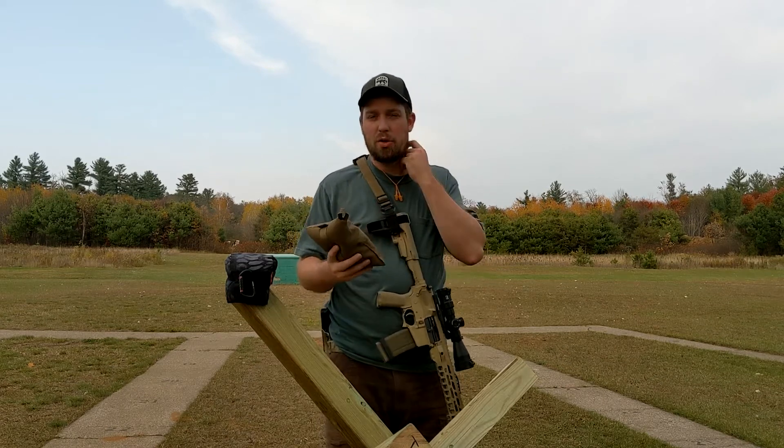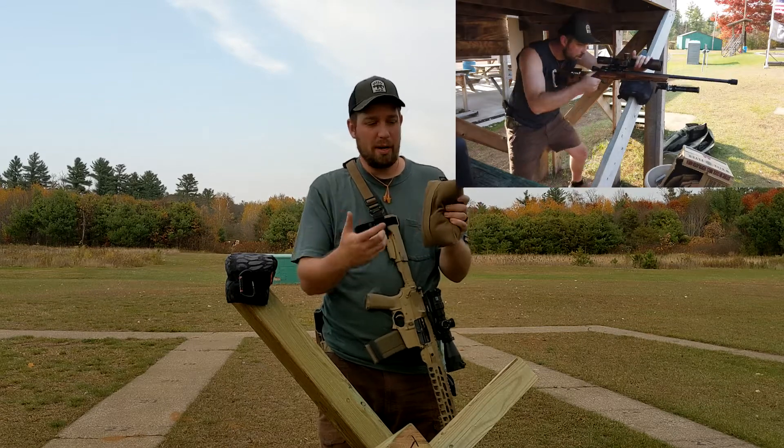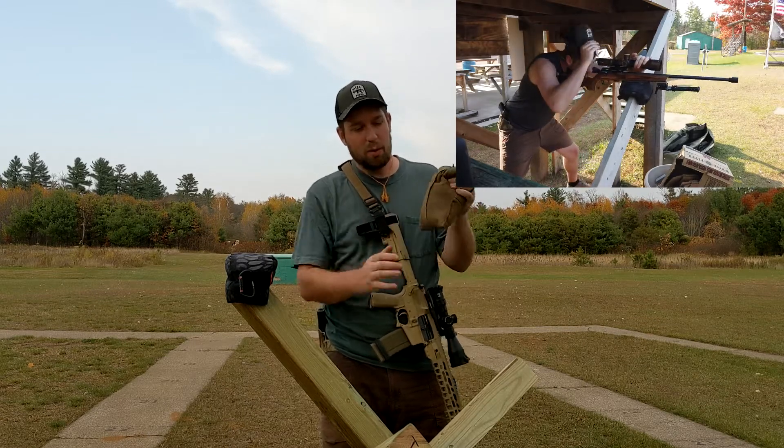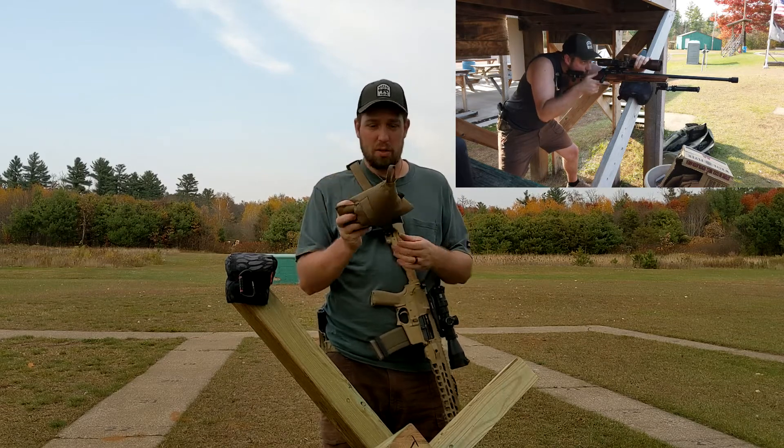It's a little bit heavy, it's not the ultralight fill. This is really versatile, works great as a cylinder, you can kind of convert it in your hand. You can stuff it all into one side if you want to use it as a rear support bag, which is most of the time what I use this for.